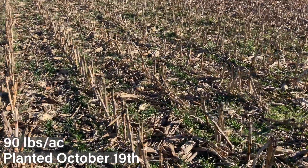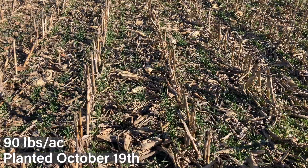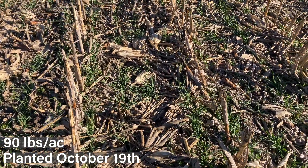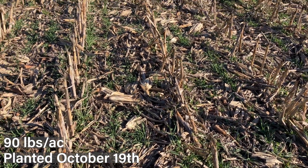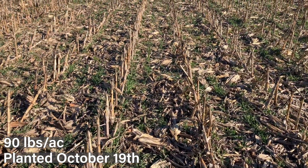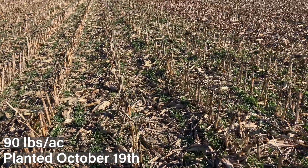Next moving on to 90 pounds — same story, only a little bit greener and more consistent. Looking through, you can see good cover throughout. As we get a little later in the season, bolstering the seeding rate increases plant stand where we don't have as much branching and tillering.